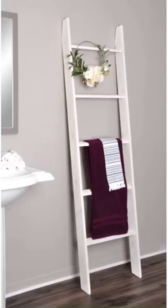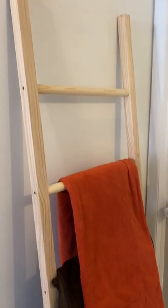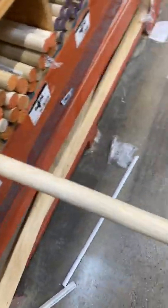Do not spend $200 for a blanket ladder — it's such a rip-off. You can make your own for as little as $30. Head to the hardware store and grab three 48-inch dowels and two 2x2 pine boards.